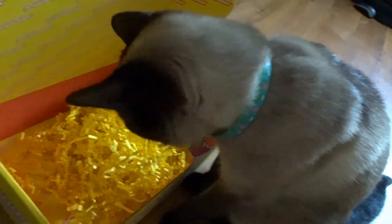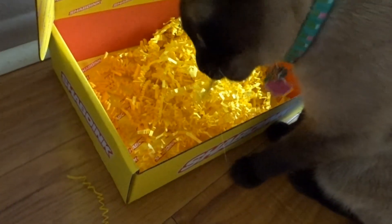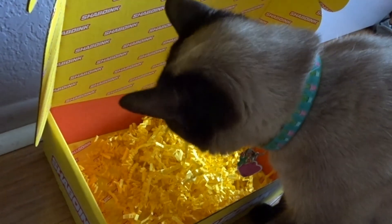And there is my cat enjoying the Shaboink box — she likes to put anything and everything in her mouth. Bye!